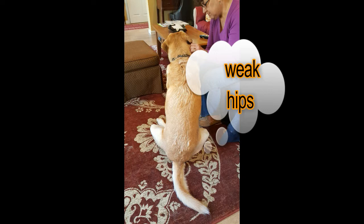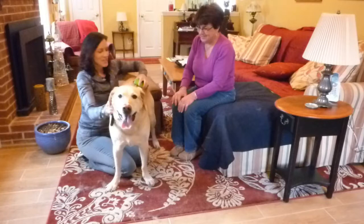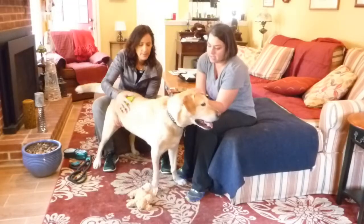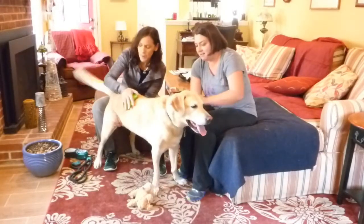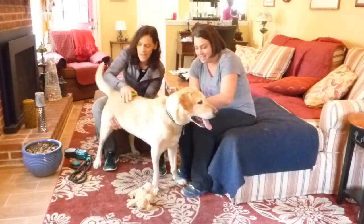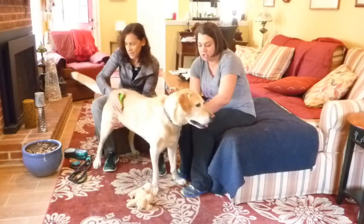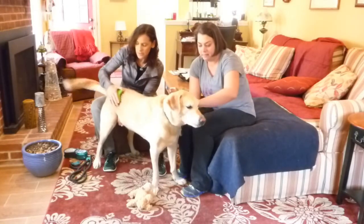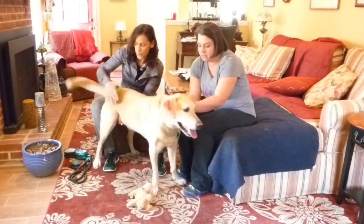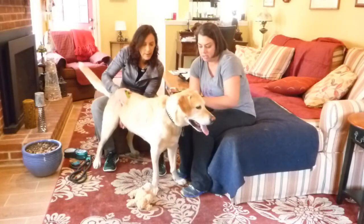If the lumbar spine isn't moving well, then he can't use his hind end and his hips well. We started videotaping with his grandmom Marie, and then his mom came in. Wes got excited because his mom came in, so we had to cut the video. Now we're going to use the posture prep to calm him down. He's calm because his mom's here, but also calmer because we're using the posture prep.